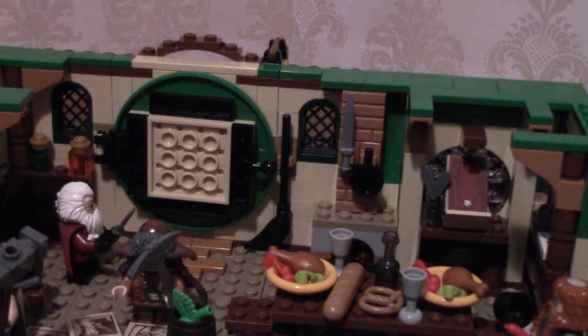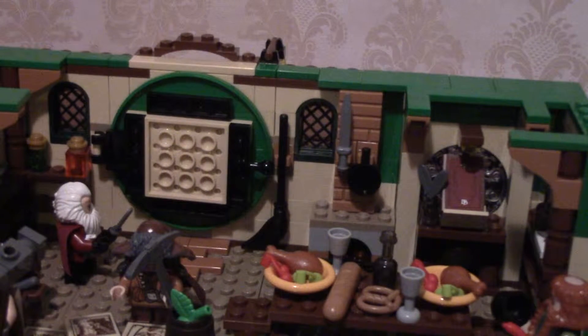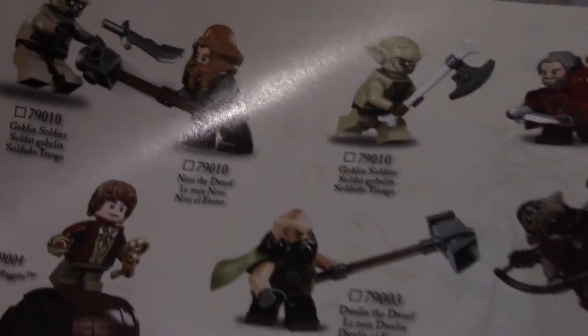This set came with one, two, three, four dwarves, and I'm going to have to cheat and look up their names. The Lego instruction manual comes with a list of all the little minifigures you can get with their names in the back, which is pretty cool.